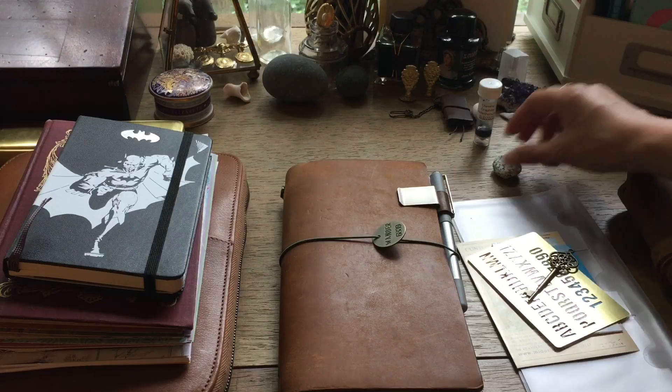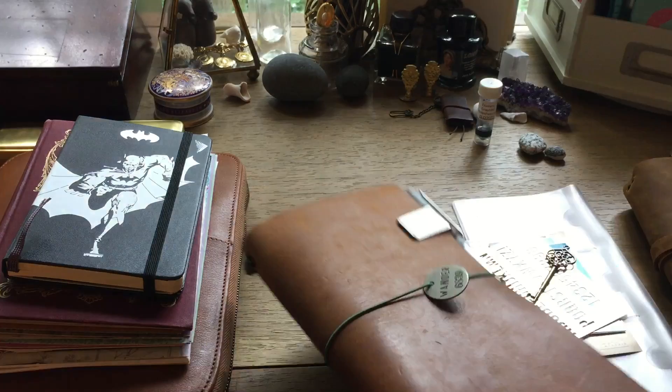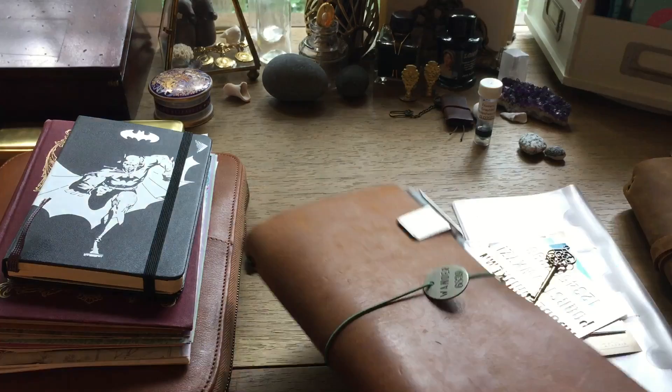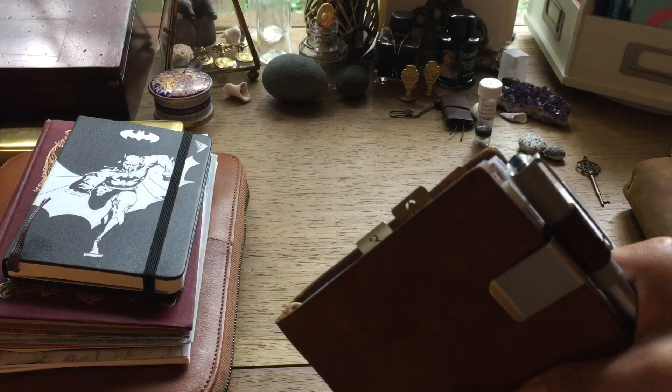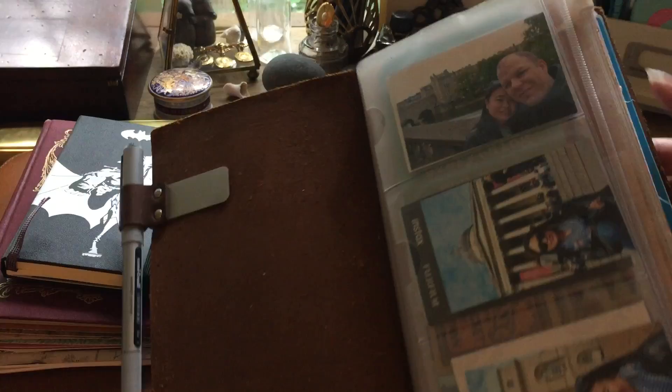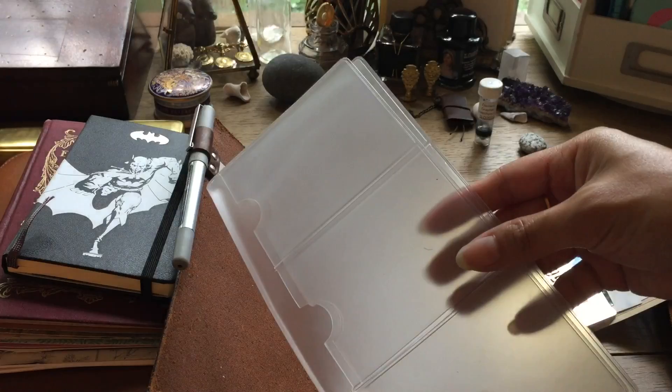Right now you can see the bookmark situation hasn't changed — it's still the same coin. I did change the charm from the skeleton key that I had before to just a little Tim Holtz metal piece that says 'wander.' Same pen, same band — that hasn't changed. I do still have the one, two, and three traveler's notebook brass clips here. I did take out some photos because I had an extra business card holder that I took out, so I slimmed down the photos I was carrying.